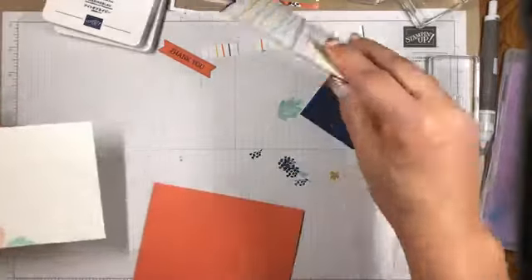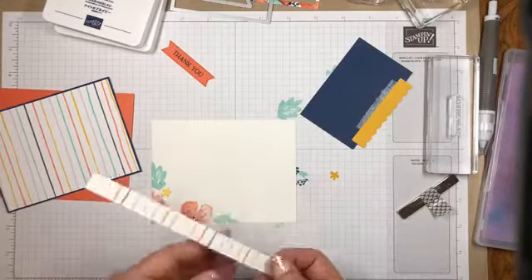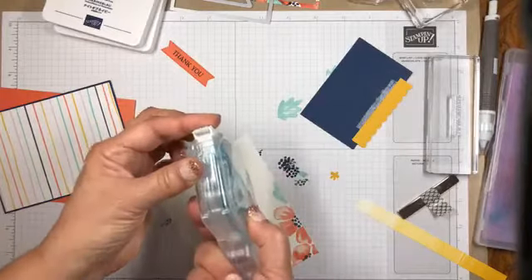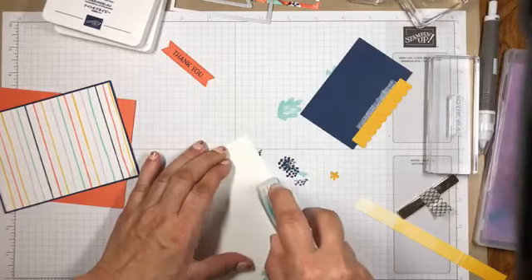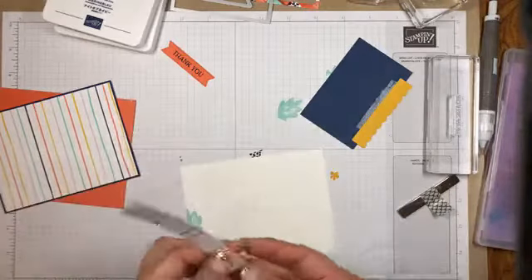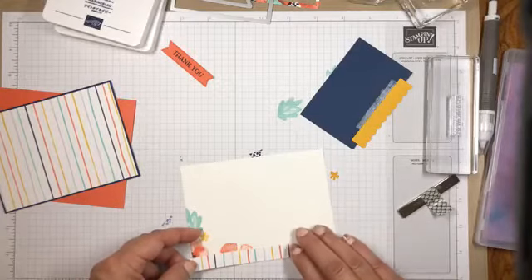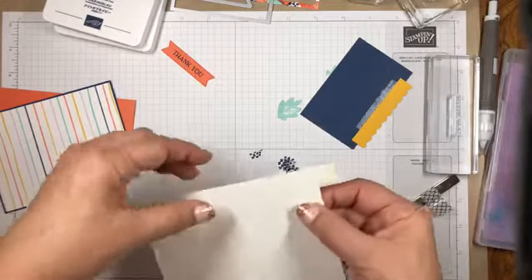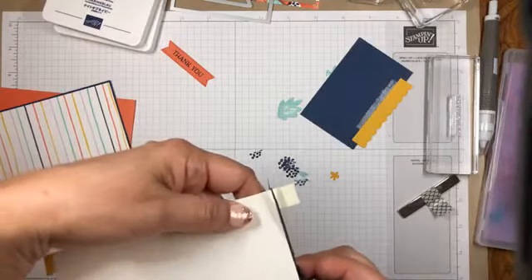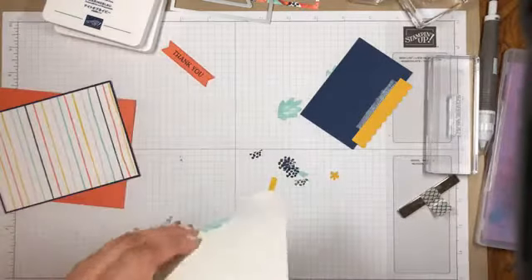Let's go ahead and adhere this to the inside of the card like that. More practice with the Stampin' Seal — the more practice, the better I get with it. Let's stick it on there. We'll just trim off the edges, and all of the sizes I'll have on my blog tomorrow.